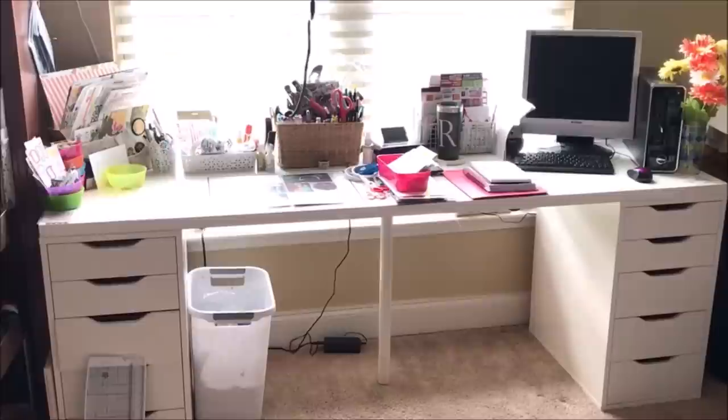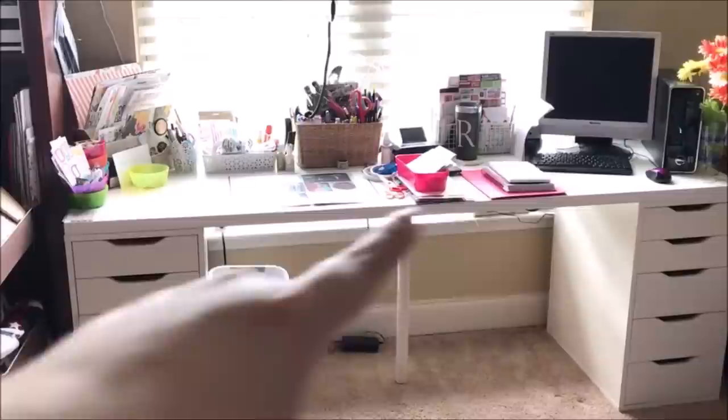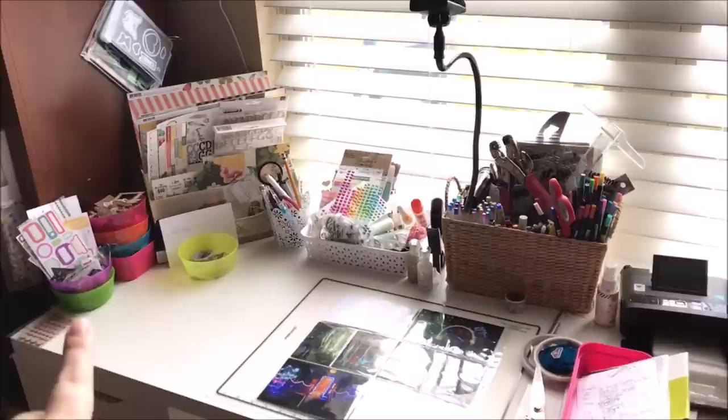This is my desk area, beautifully lit by this wonderful window I've positioned it under. This is also from Ikea — I believe it's called a Linnmon desk — with two sets of the smaller Alex drawers. I have two stations here: a scrapbooking station and a workstation. I just upgraded from one Alex unit to two, so I have a little room to grow, which is a good thing.